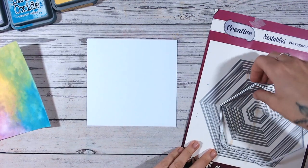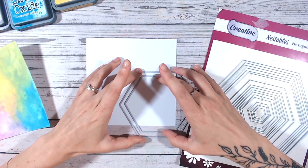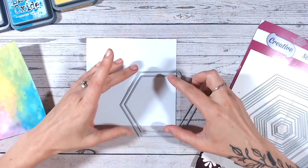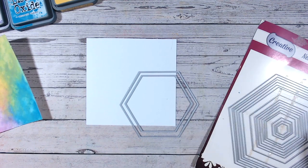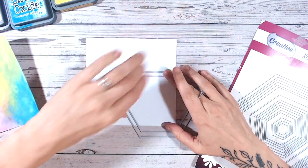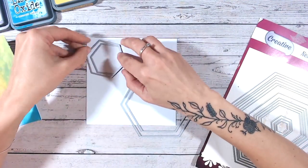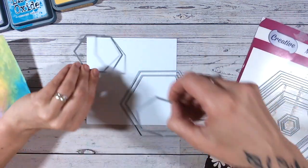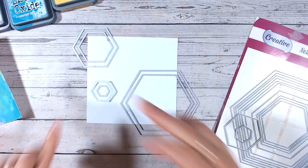I'm going to take some nesting dies — one slightly larger and one slightly smaller — and place them on my panel like so. You might need quite a large die cutting machine for this; alternatively use smaller dies. I'm placing them so they've got a nice even border all the way round, then taping them down. I like to come off the edge a little with some of these, spacing them so they're not too close together — about every other position. I'll run these ones through the machine first.